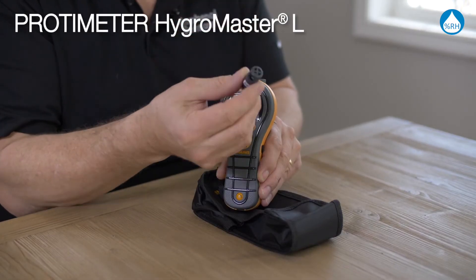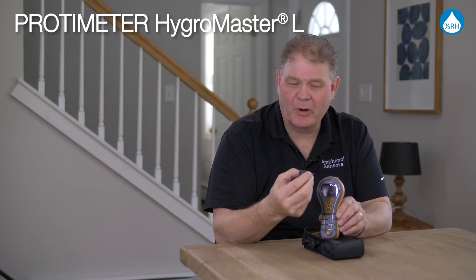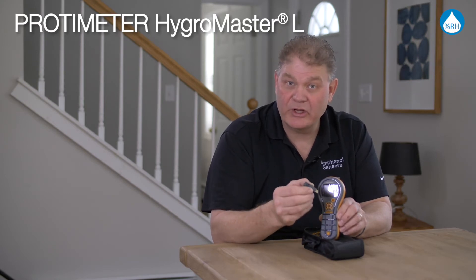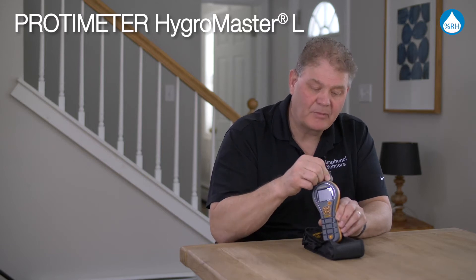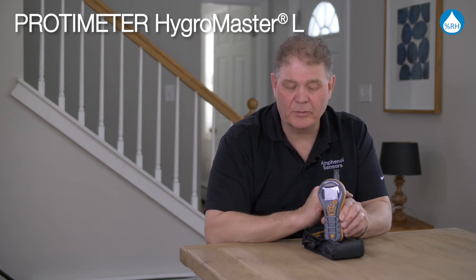It has a removable and replaceable probe. Having this feature allows you to buy a second probe should it ever go out of calibration, without long downtime or service time. You can also plug in an extension lead into this probe as an optional extra.